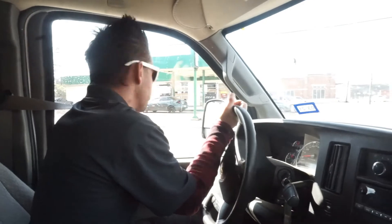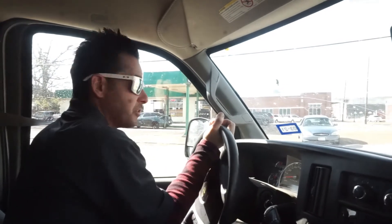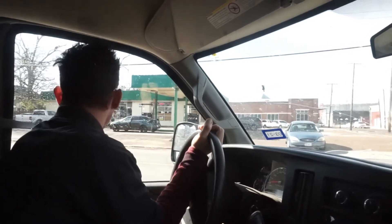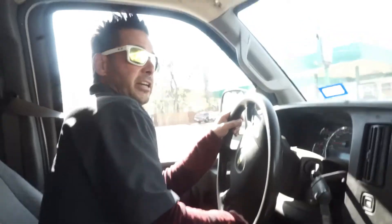All right guys, we got done with that AC that had a stopped-up drain and we put the filter in. Following our daily routine, following up on some other calls that we've got. It's been a little bit of service today, but we've had more estimates than ever — we do a lot of estimates on a daily basis.